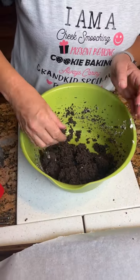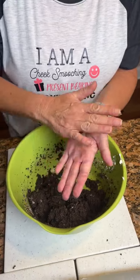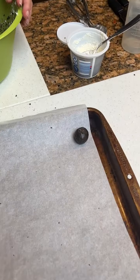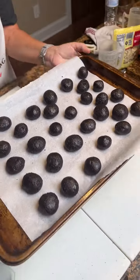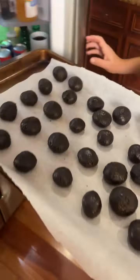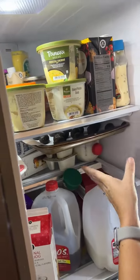We're gonna take them and roll them into little balls. Any certain method you're using? No, just roll it around on your hands. Have some parchment paper and a baking sheet. These are no bake. Got them all rolled. Now we're gonna put them in the refrigerator for 30 minutes. Slide them right in.